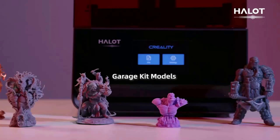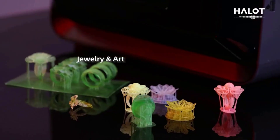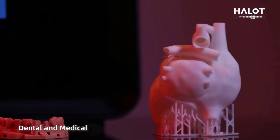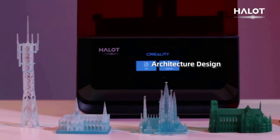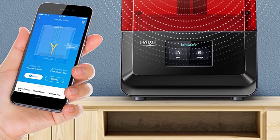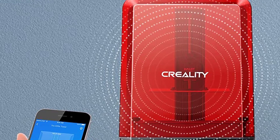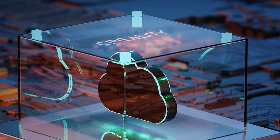The Creality Resin 3D Printer has a large printing size of 192x120x200mm (7.55x4.72x7.87 inches), leaving sufficient printing space and freedom to make any shape of 3D model. The transparent cover enables you to monitor the printing process while maintaining a 99.95% UV blocking rate, making it safe and convenient for beginners and kids.